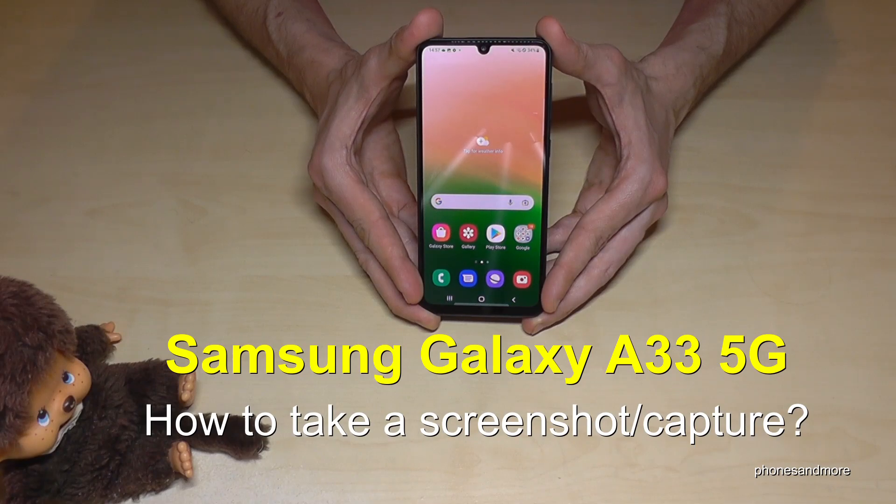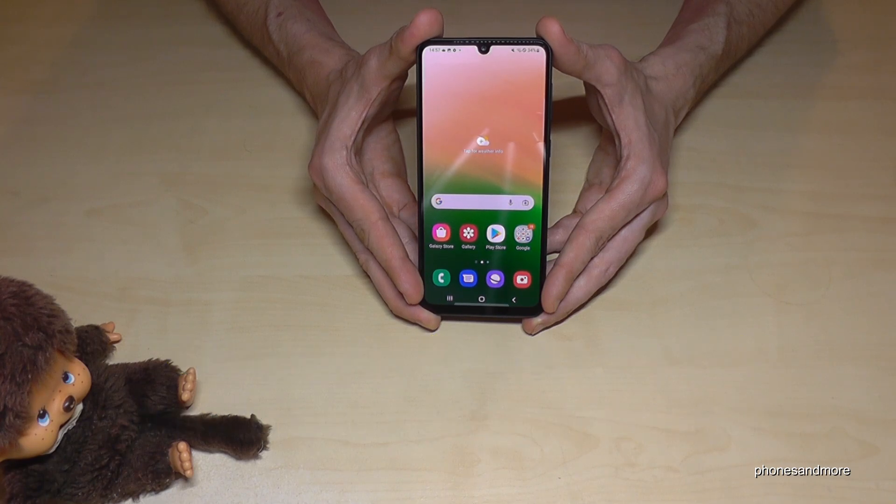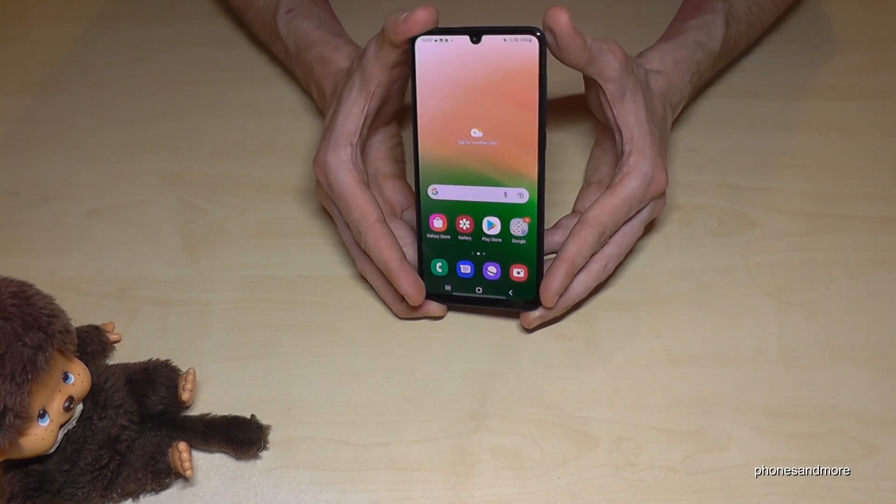Hello everybody! I want to show you with this video how you can take a screenshot with the Samsung Galaxy A33 5G. For that we will have two ways. Let me show you the first one.